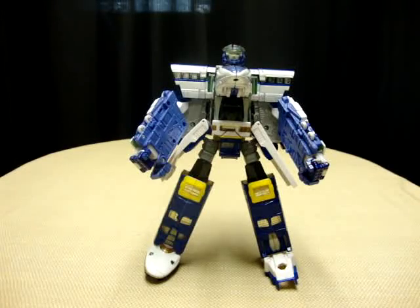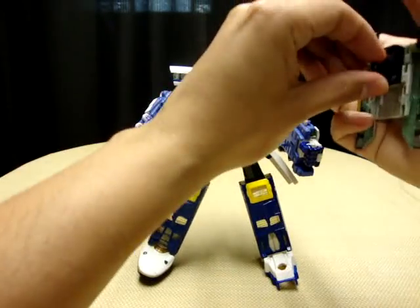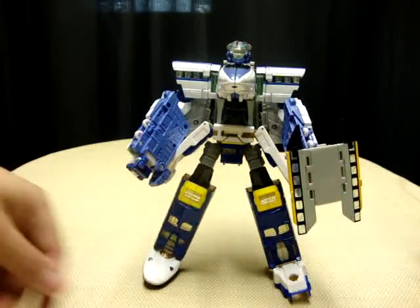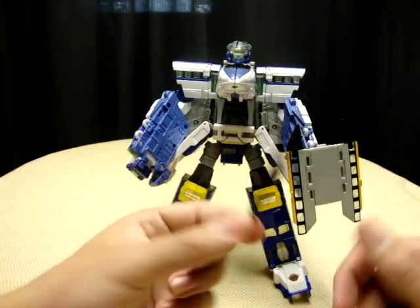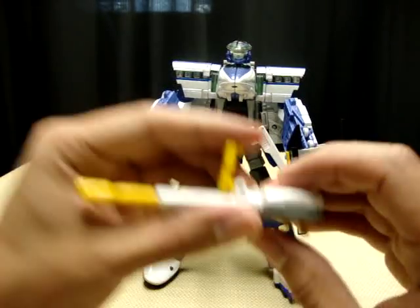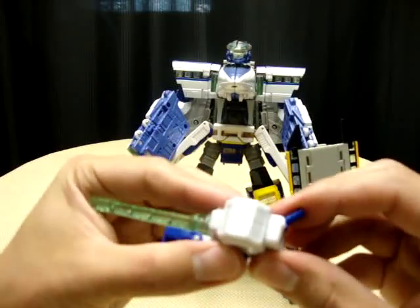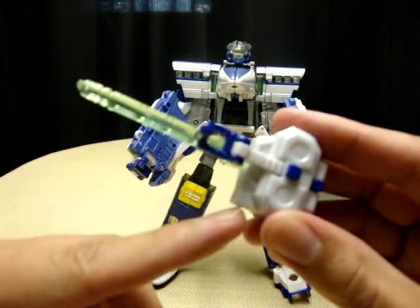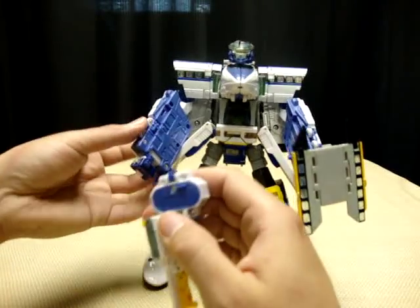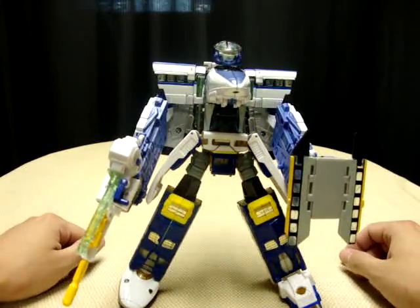So now once you've got all that, you can take the weapons, take the shield, pop that in his hand — there we go. This doesn't want to stay in this freaking little missile launcher thing, so you know what, screw it, he doesn't need it. But anyway, now you want to take these two guns, take this bit and fold it down, fold the handle back up, and you see this little squared-off portion will plug into this little gap right there — and there you have a combined gun. You can take that, plug it into his other hand, and there you have the mighty Rail Racer.